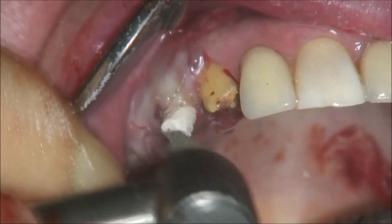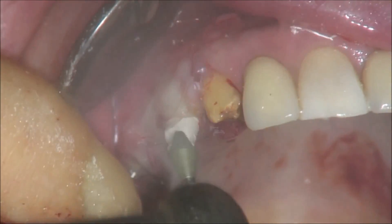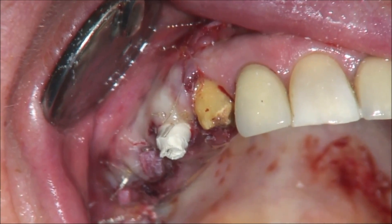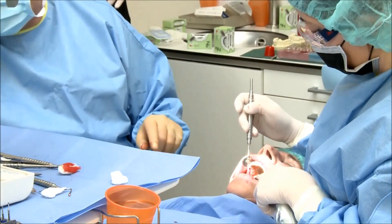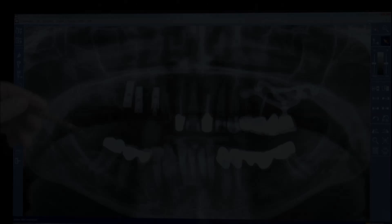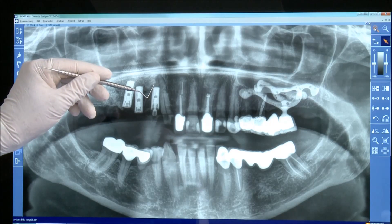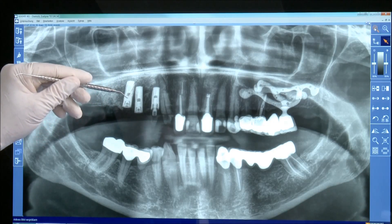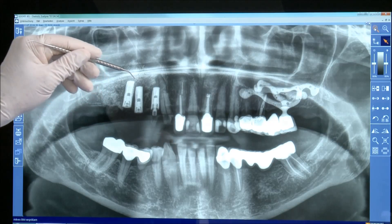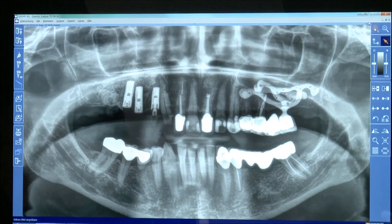We start the suture from the mesial area — a continuous mattress suture. After closing the flap, we prepare the peak abutment with a rough diamond to achieve parallelism between the implant and the natural tooth for a temporary bridge. As planned, we inserted three implants from BHI — one in the first premolar area, one in the second premolar area, and one in the first molar area — along with a large augmentation and sinus elevation procedure. We wait about 5 months to restore.